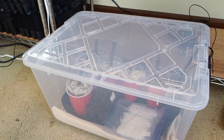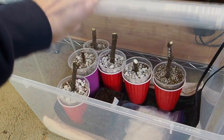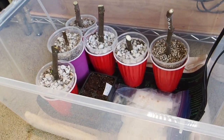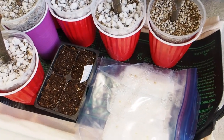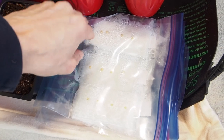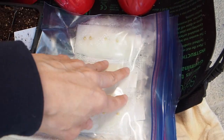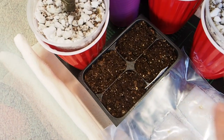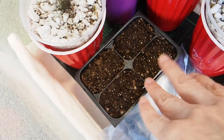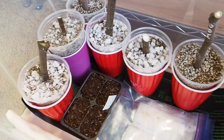This plastic tote is where I keep my fig cuttings before they've leafed out. I've got a heat mat in here set to about 80 degrees, with the sensor on some pepper seeds — I'm germinating pepper seeds in the same container as the fig cuttings. I've got a few different varieties in here.